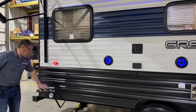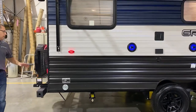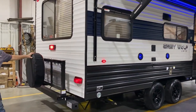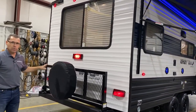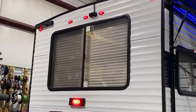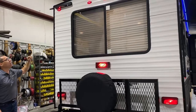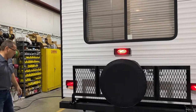We have the leash latch back here so it is pet friendly if you'd like to take your pets along. Here in the back we have your travel rack, and it does come with a spare tire mounted on there for you. You can flip that down and put totes or whatever you want on the back. Up at the top it comes with a backup camera, and over here in the corner is a prep for a ladder — there's a telescoping ladder you can purchase that hooks in so you can get up on the roof to service it.